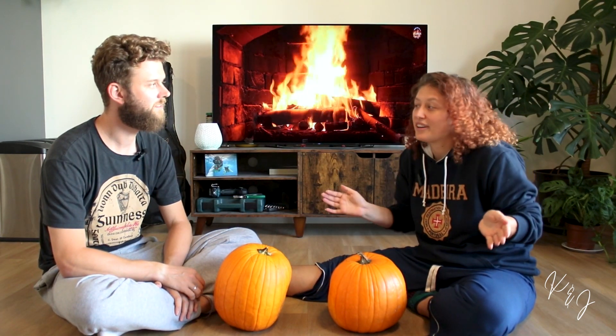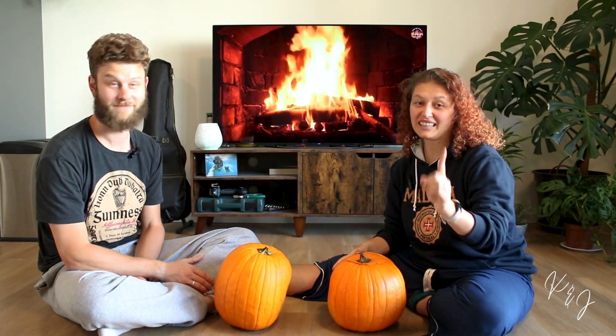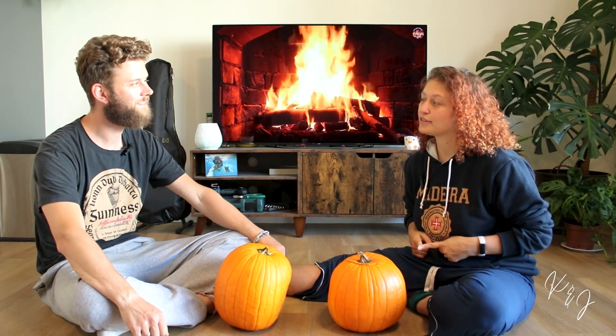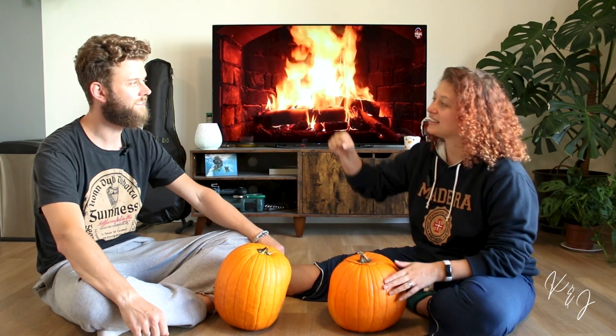I don't know if every American throws away the guts, but my family definitely did. I was like, how can you waste so much food? We are gonna eat it and we have really good recipes. Follow us on Instagram so you don't miss the recipe. Anyway — ready to go? We have no stipulations. Best pumpkin wins!